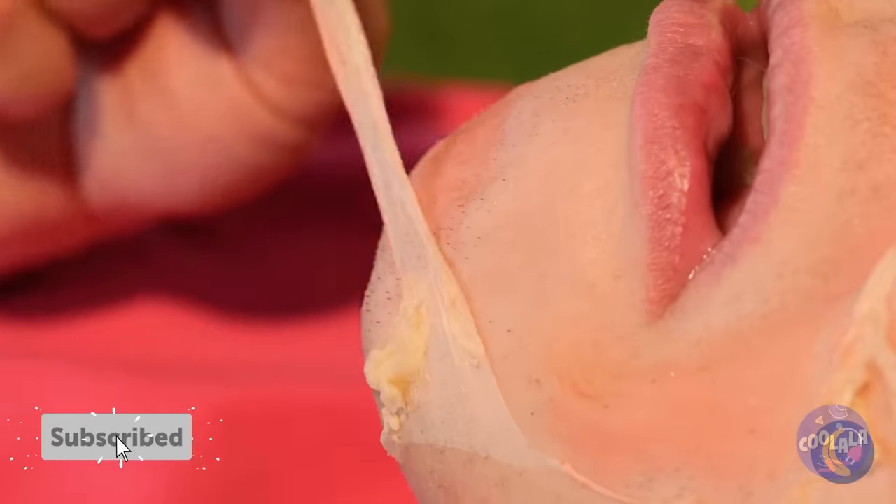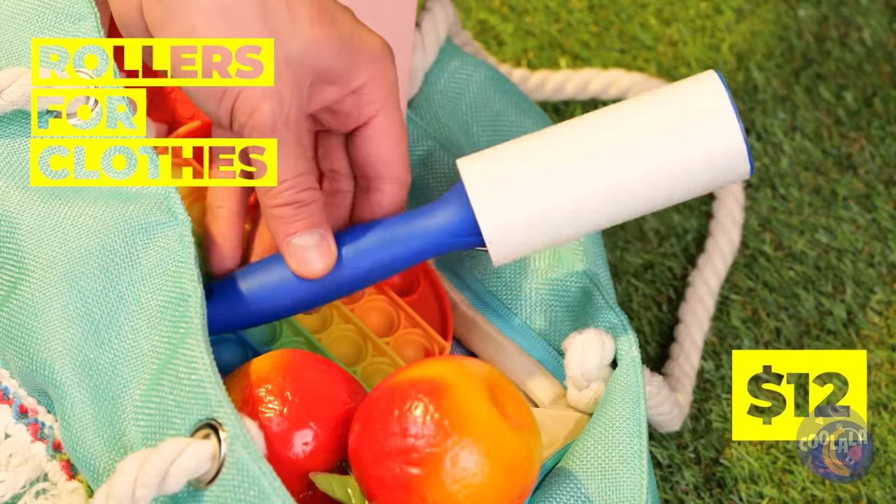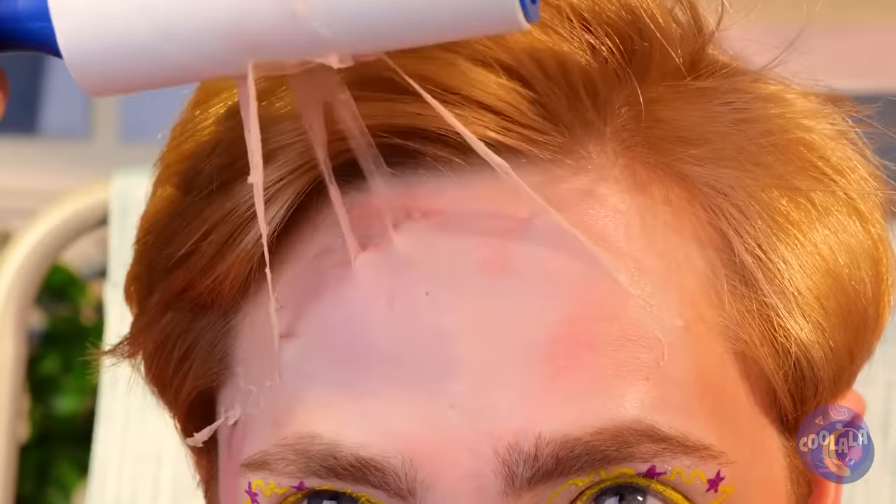Some moisturizer can go a long way too. Maybe this roller can help smooth things over — it'll take care of all that dead skin without having to buy special fish.